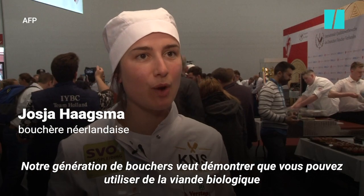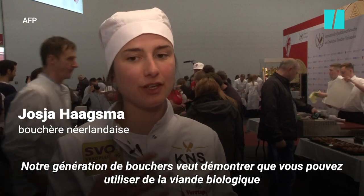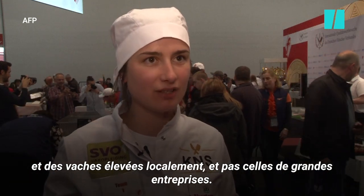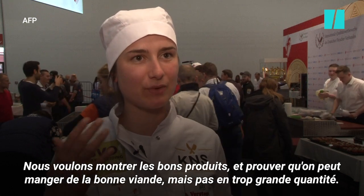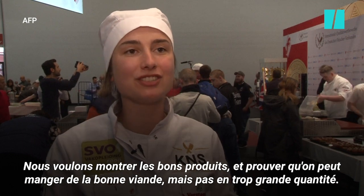Our generation of butchers wants to show people the good quality of meat — that you can use organic meat and home-grown cows, not cows from the big companies. We want to show the good products and that you can eat good meat, but not too much.